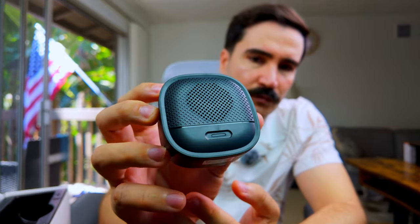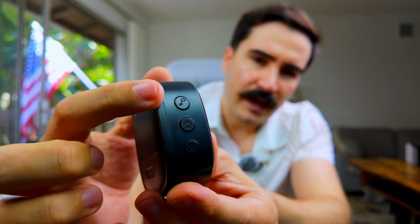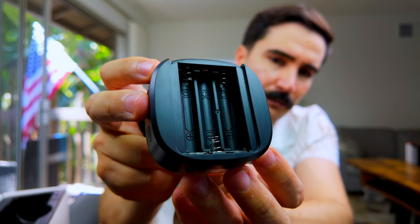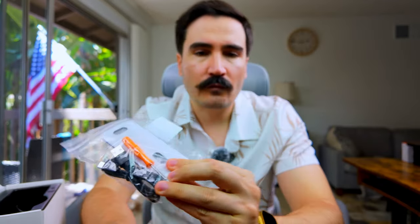It also comes with an indoor chime unit so you can hear the ring inside. On the left side of the chime, we have the ring button, volume control, and settings. On the back there's a place for batteries — no battery is included in the package, but you do get the cable and tools for installation.